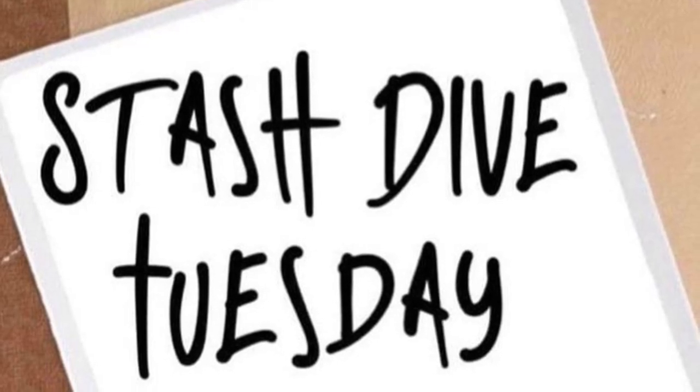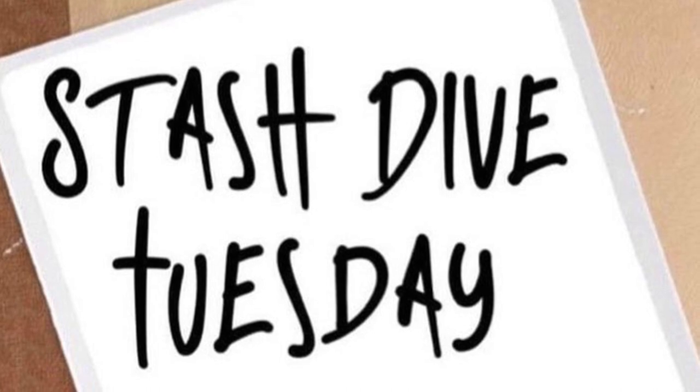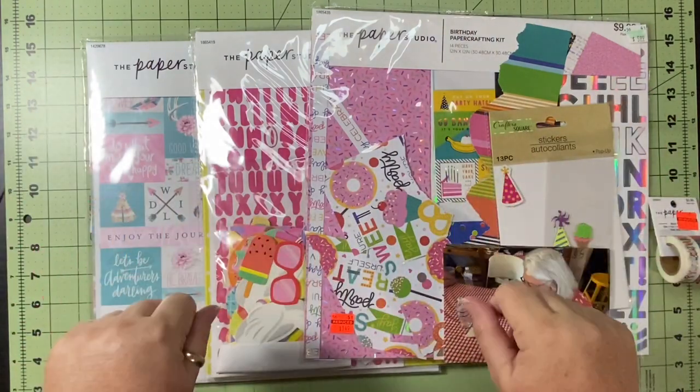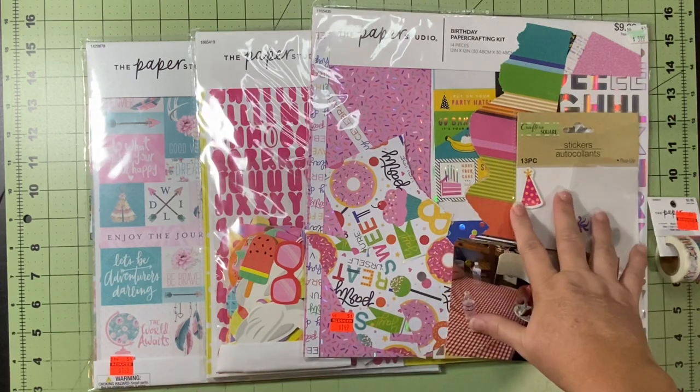Hello and welcome to Scrapping on the Fly. My name is Kristen and it is Stash Dive Tuesday for September the 6th. Today I am going to be using some of my Paper Studio collections and trying to get some of this stuff used up and bashed.